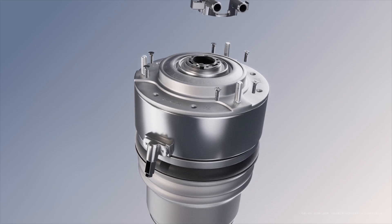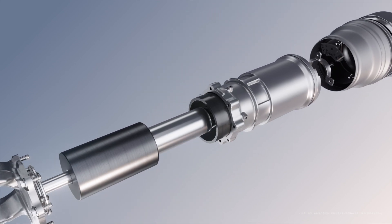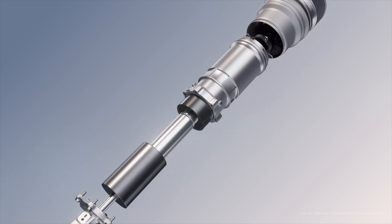The data is processed by the 508TOPS computing platform, allowing for a response within 10 milliseconds — 100 times faster than conventional suspension systems.